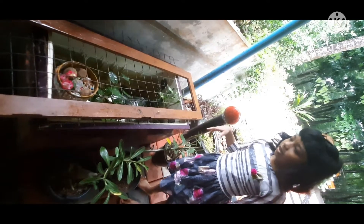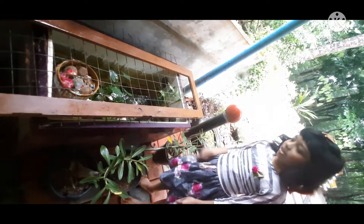This is a damaged fridge. Now we use it as a fish tank.